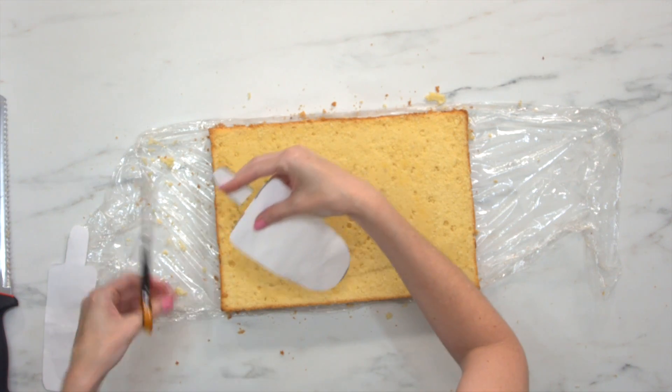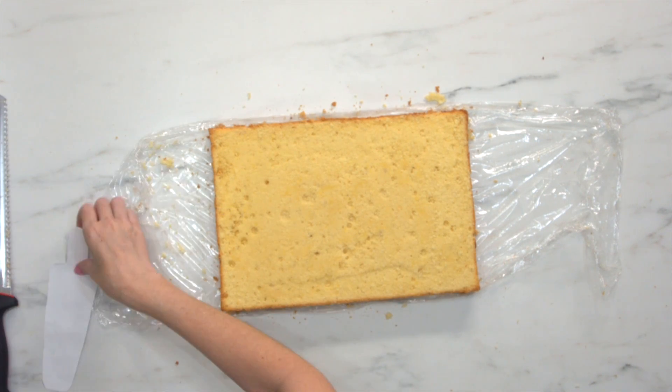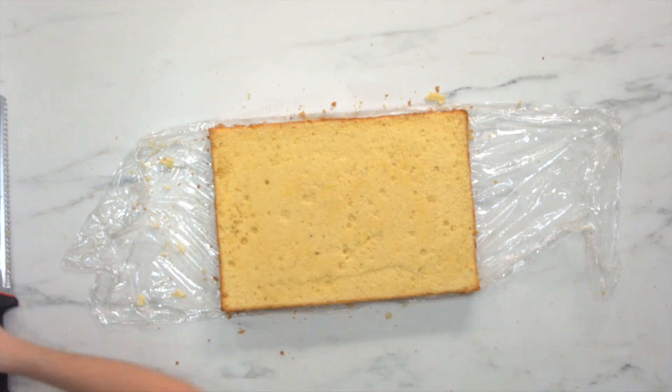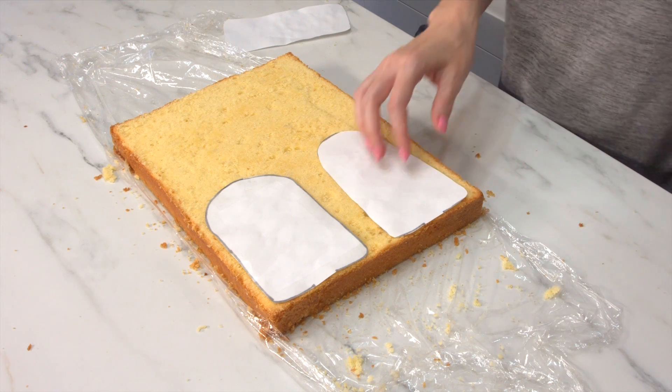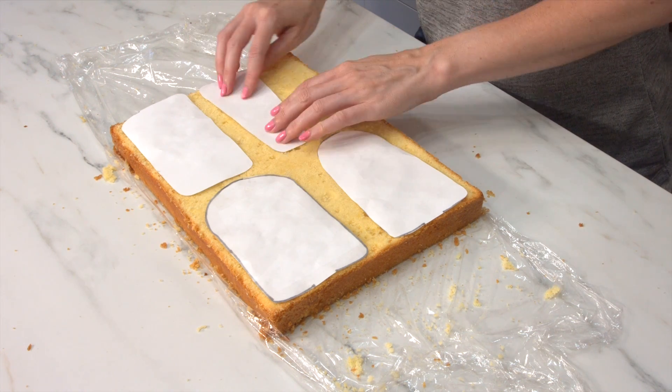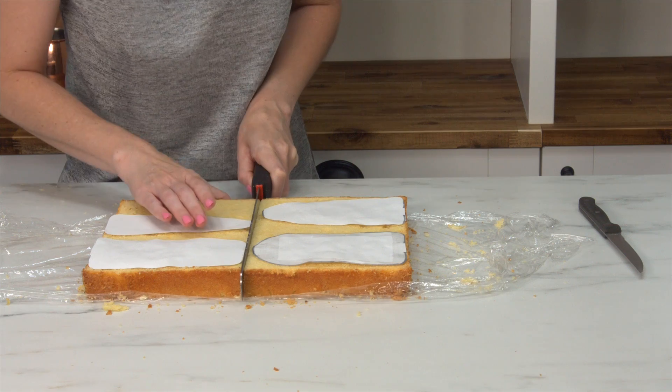This was really, really fun. Basically I just used a slab cake and I found some images online — little silhouettes of some popsicles — and I just made them a little bit larger in the printer and printed them out. Then I went around the edge with some sticky tape so that I could use them as templates.